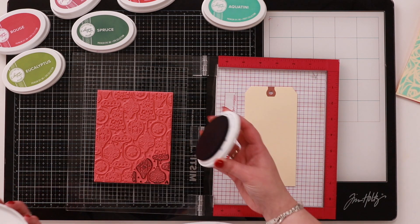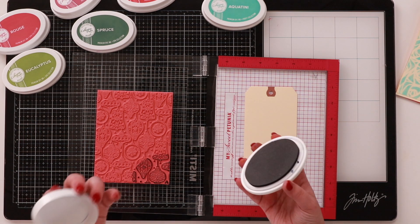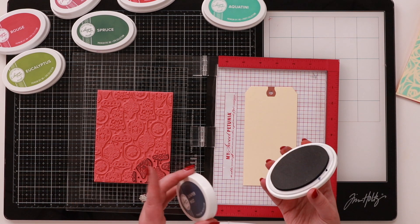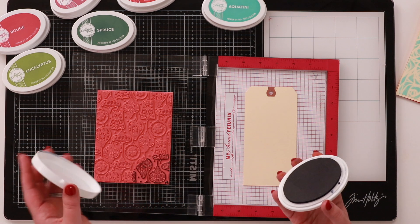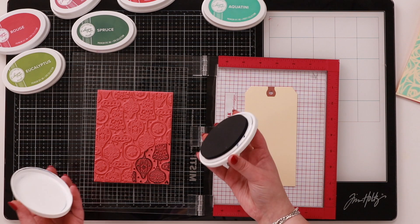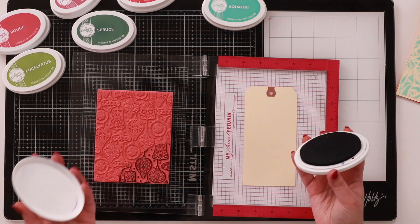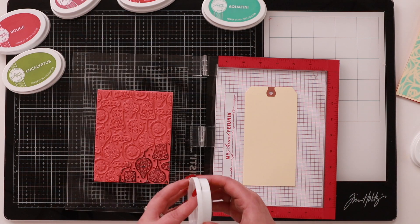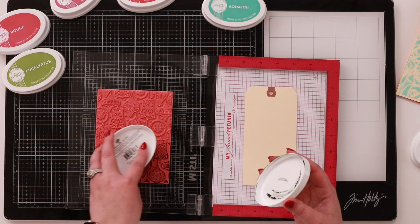Her inks are specially formulated and they also have a silicone pad underneath, so when you press it down you get a really nice impression. I talked about this during Inktoberfest last year and also in a video earlier in the year — her inks are one of the best for newbies because you just get such an easy impression. So that's Juniper Mist; I'm now going to add in a little bit of Spruce here.